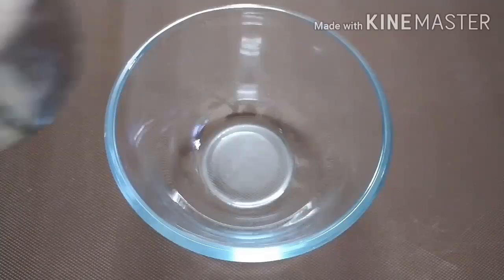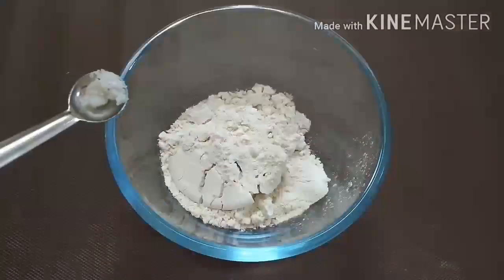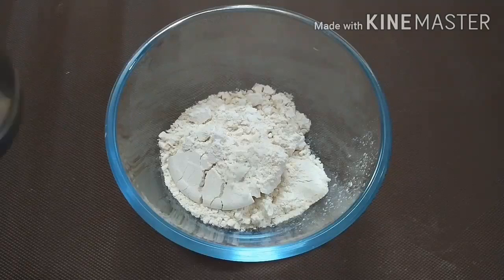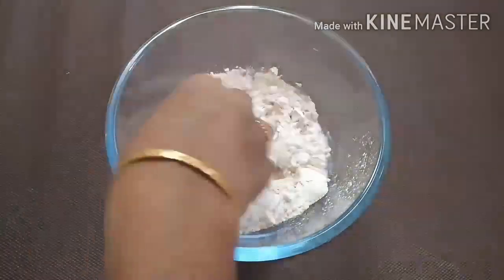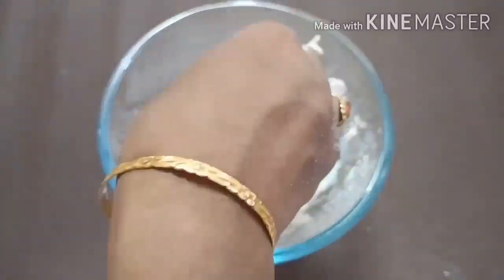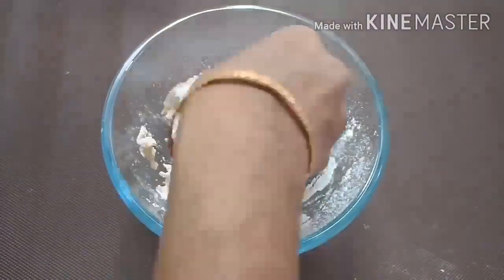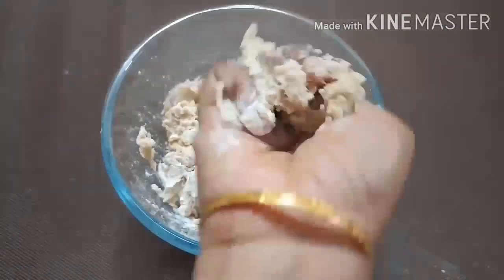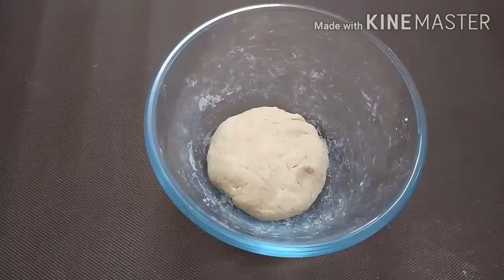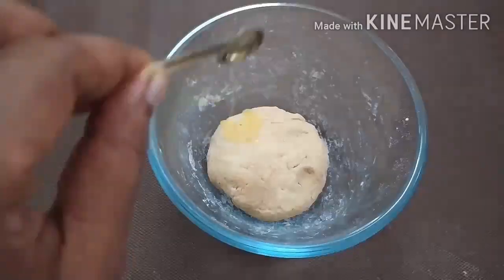Add 1 cup of water, add some more water, and prepare a little powder. If you know the water is correct, try to add 1 spoon of water.